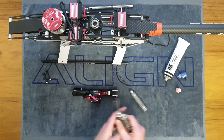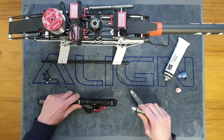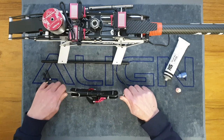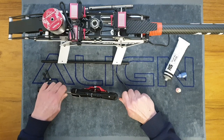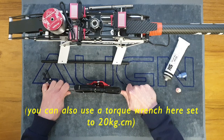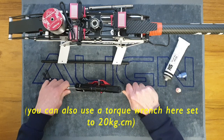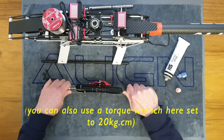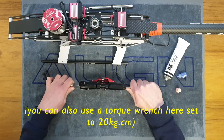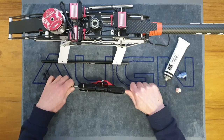With both bolts in loosely, get your two drivers and tighten them up together. Go to roughly the right point, then tighten them up nice and tight just like we did on the tail. Don't go crazy and tighten so hard that you crush your bearings in there, but go nice and tight — when the blades are spinning fast there's going to be a lot of load trying to pull the blade grips apart.